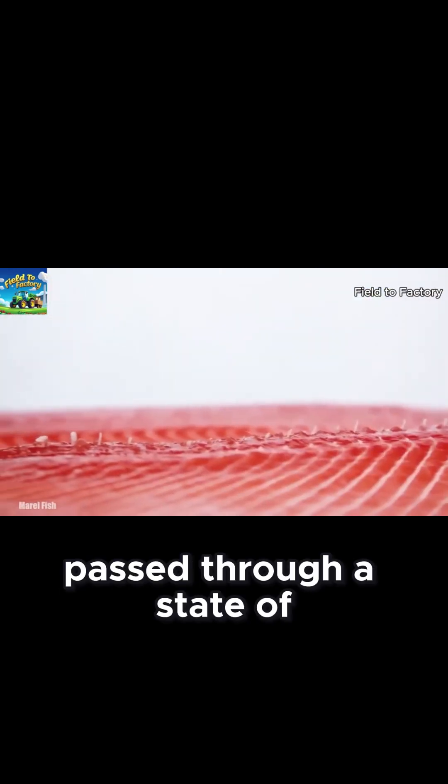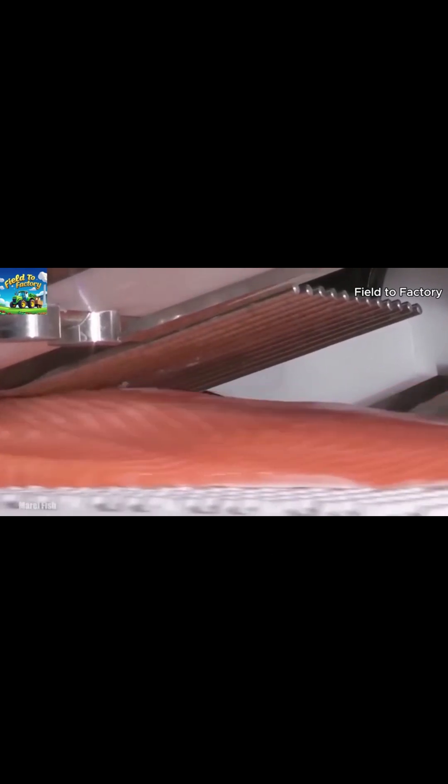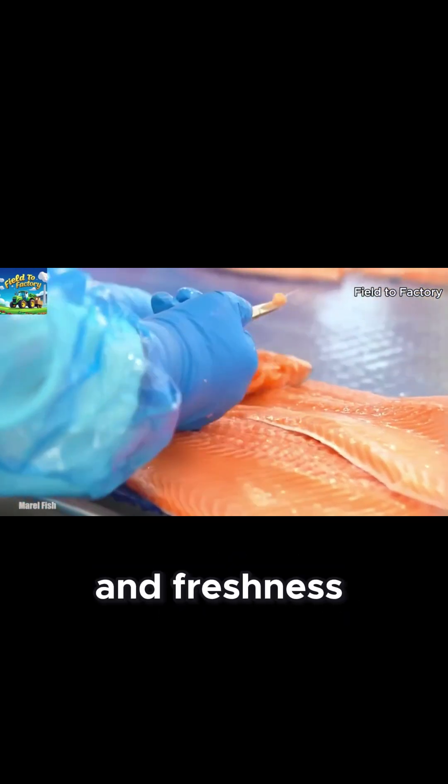The salmon is then passed through a state-of-the-art machine that removes any remaining small bones. This process is fast and efficient, ensuring the fish is completely boneless while preserving its texture and freshness.